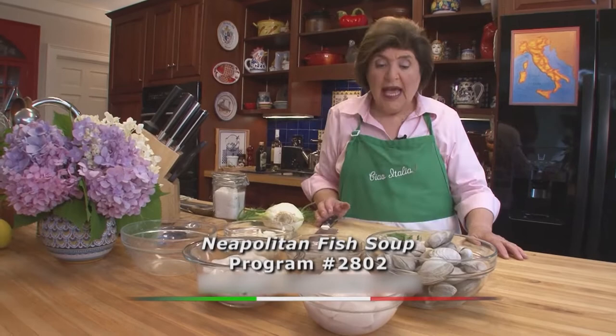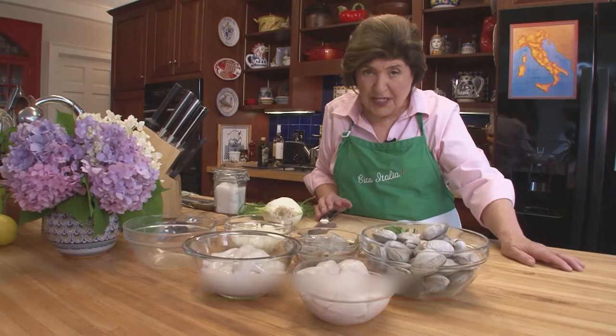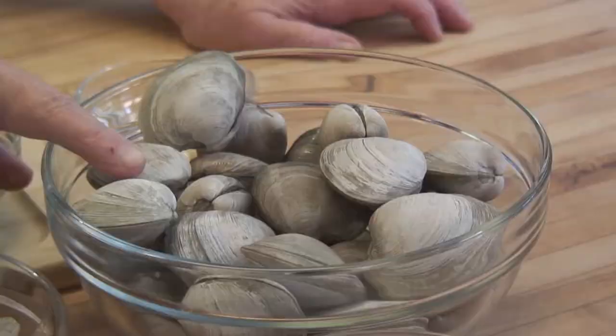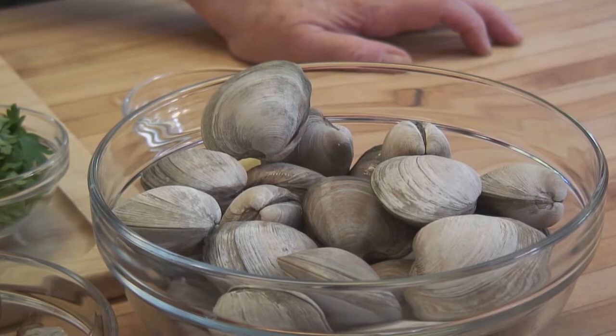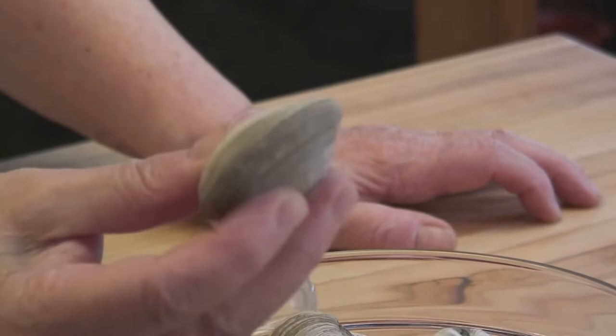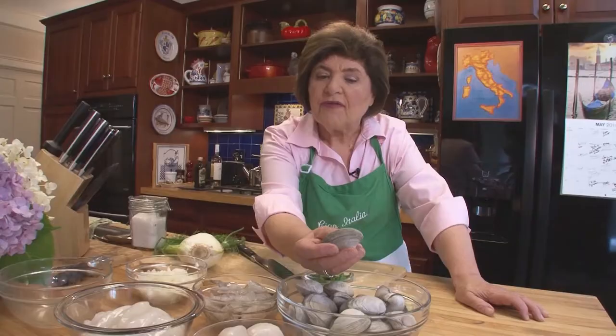We have to start out with a variety of fish and shellfish. You can use whatever is at hand, but this is basically what went into her dish. We had clams — in Naples they would be very tiny clams, very tasty. Whatever local clams you have, use them. When you get them, they should feel really heavy in your hand. They should be closed, tight as a drum. If they're not, or if they're cracked, you don't want to use them. Buy yourself about four pounds of clams.